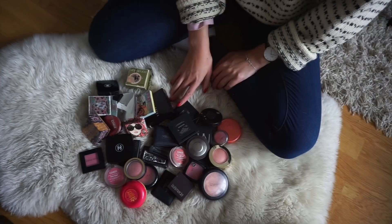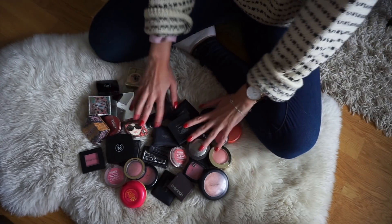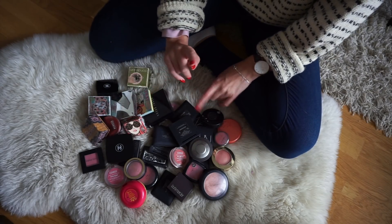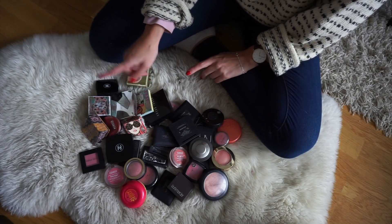Anyway, that is it. I hope you enjoy this video and let's get into the decluttering. So I'm back with another declutter and I have all my blushes right here. And just as I did in my liquid lipstick roulette, I will start by sorting these out by color and then I will go from there.